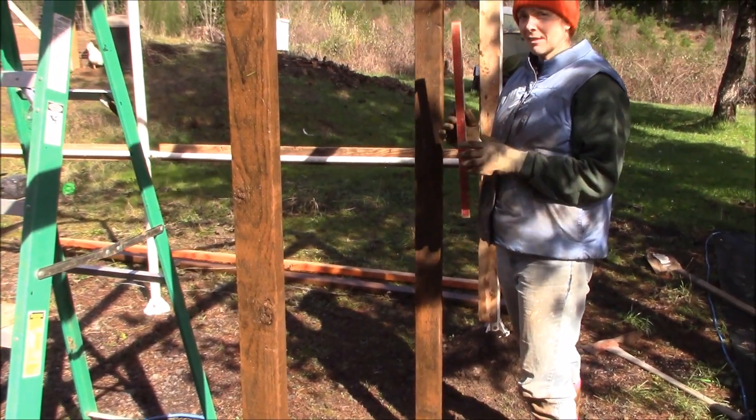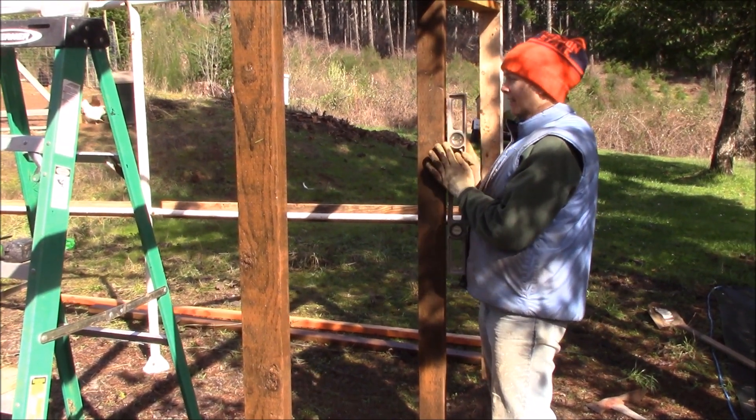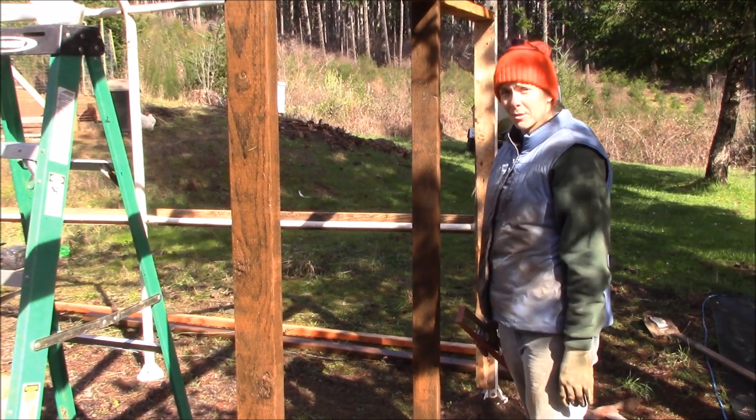Next we're going to make sure they are level from side to side and front to back, and then we're going to screw them in from the top and pour the concrete into the holes to set them.